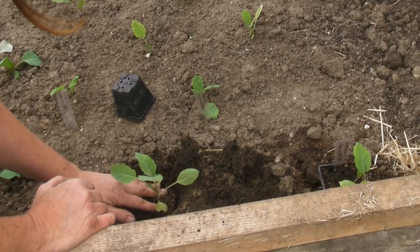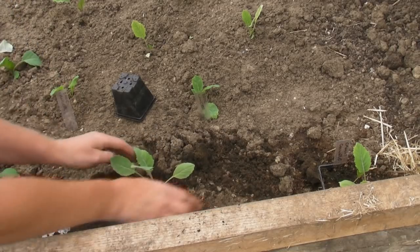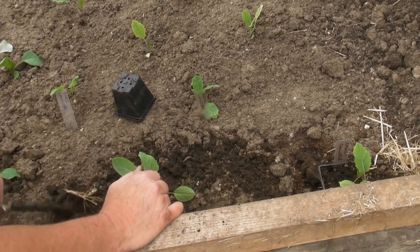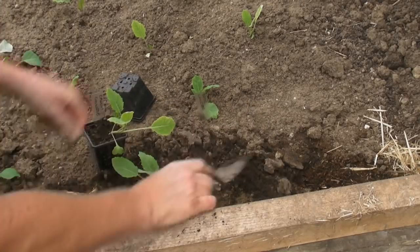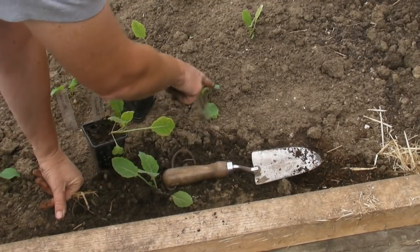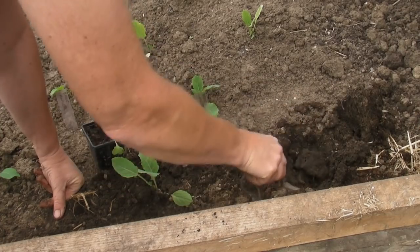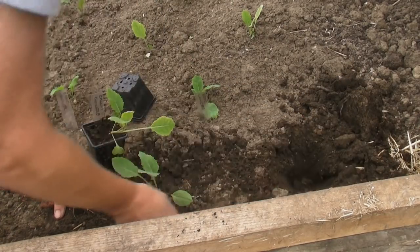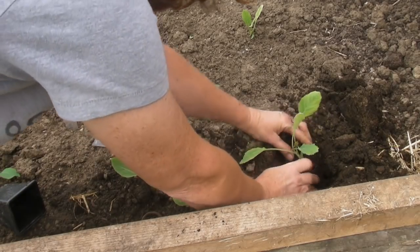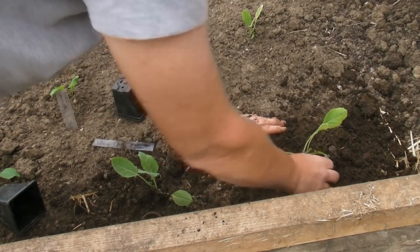So I'm just going to pop my cauliflower in the hole, then fill in around the plant with the soil I took out, firm it down, and then I will do the other one. Now I am placing these cauliflowers about 12 inches apart from each other, but in between I have got a broccoli — this is a Lancer broccoli and that will grow tall, it won't grow small, so it won't compete with the cauliflower. Hopefully they'll all play nicely together because some of them are small and some of them are tall.